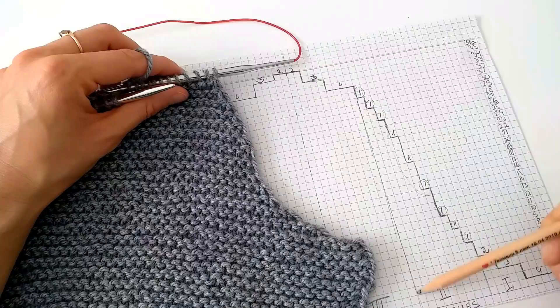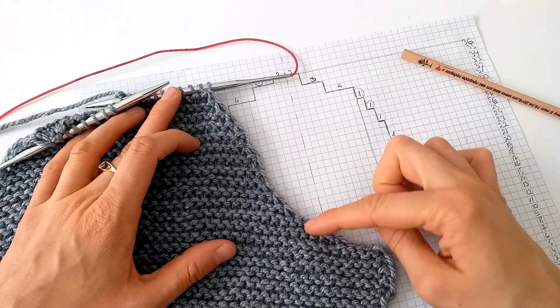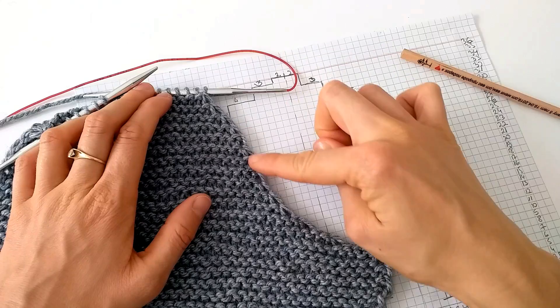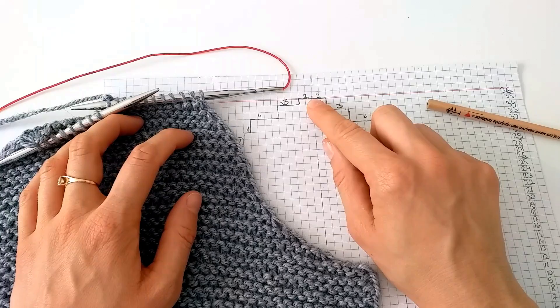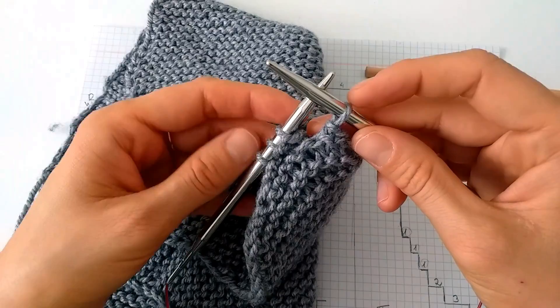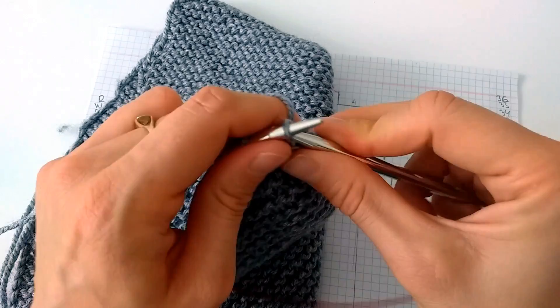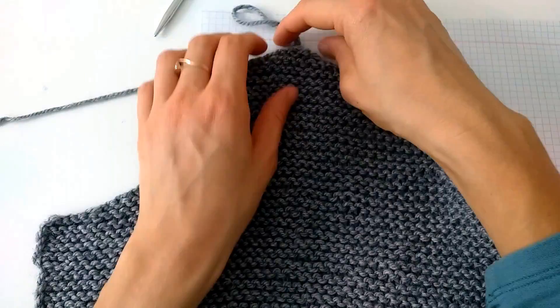You can see how the sleeve cap already develops the right shape: steeper decreases at the bottom, one stitch every second row in the lower middle, three stitches in every fourth row for height in the upper middle, then one stitch every second row again. Now I decrease four stitches, then three, and the last four stitches remain on both needles. I remember not to knit the last stitch before turning to keep a smooth line, and I bind off.